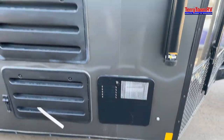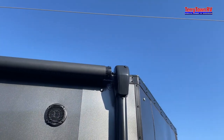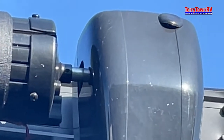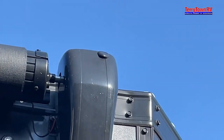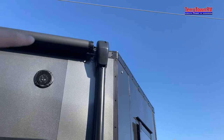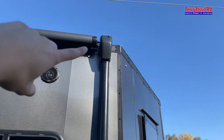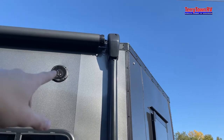Once you close that up, if you look up at the top right of the unit there's a little black tab. That is also a manual override — if this ever electrically goes out, you are able to put a socket in there and manually override it and push it back in.